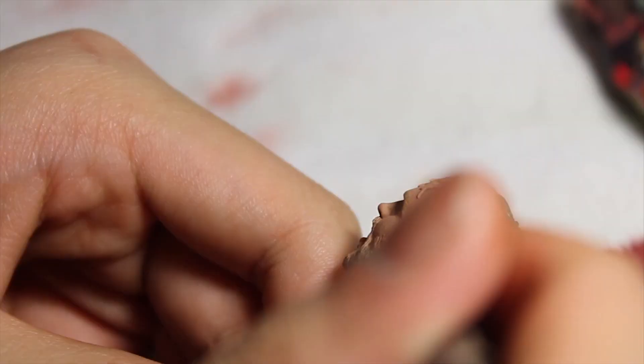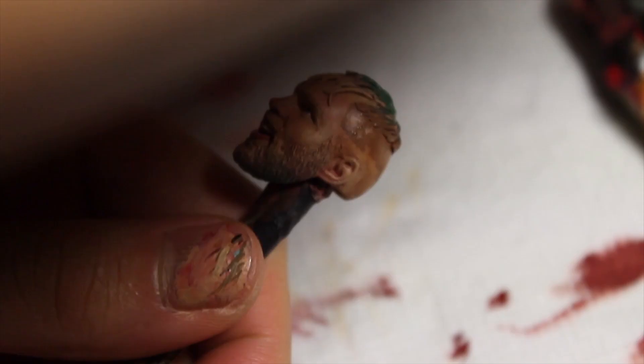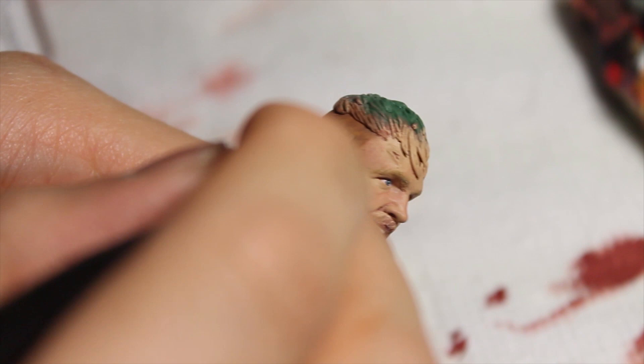Jon Moxley has a fade going on so I'm going to mix together some brown, some grey, and some Kislev Flesh tone - that'll give us a good top color for the fade. Just like any barber, you start with the top and then do it lighter on the bottom and kind of shade it in, darker color on top. For the second color I mix in a little bit more flesh tone and kind of get the bottom and try to fade it into the top. The whole point is just to try to get that faded look.